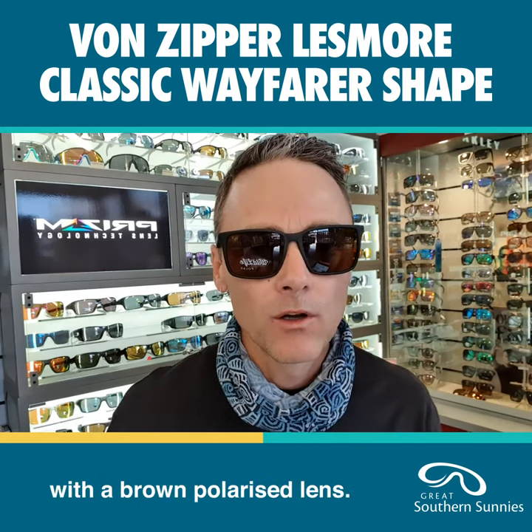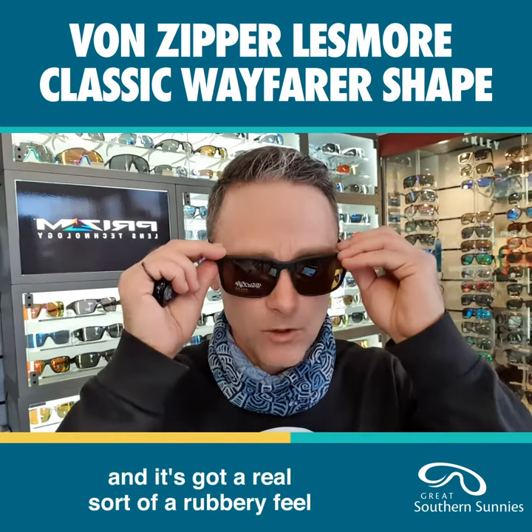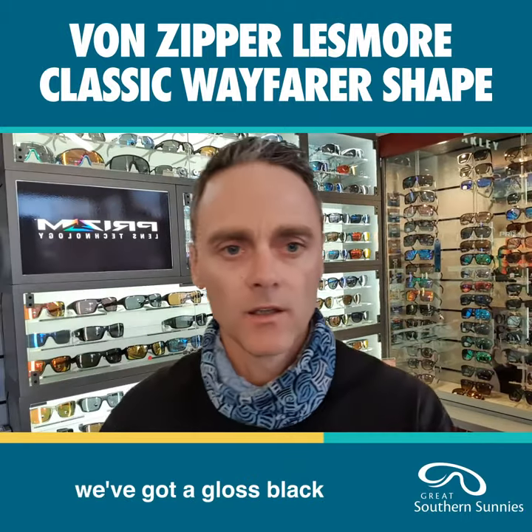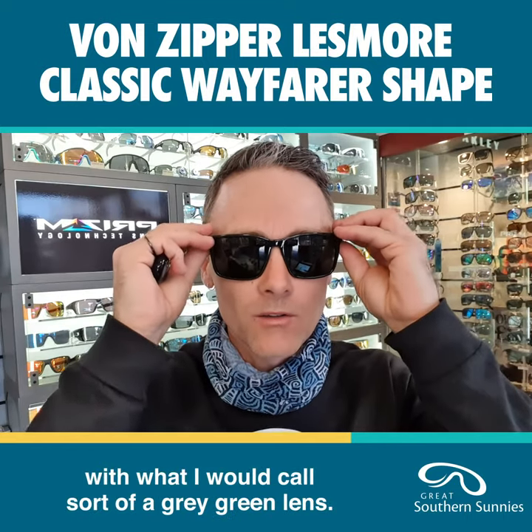That matte black rubber frame comes with a brown polarized lens. A lot of people like a brown lens, and that one has a real rubbery feel to the frame. Then for their non-polarized options, there's a gloss black with what I call a gray-green lens.